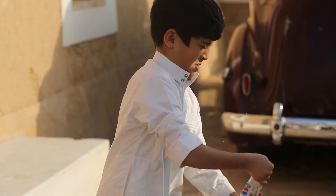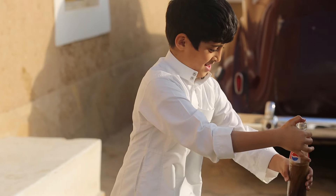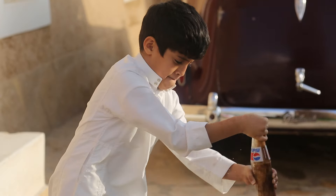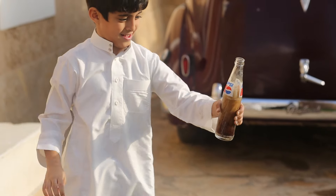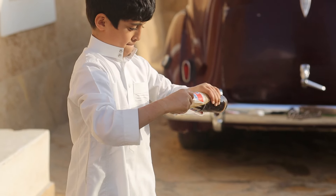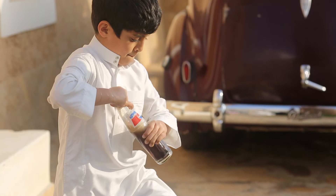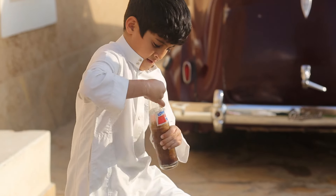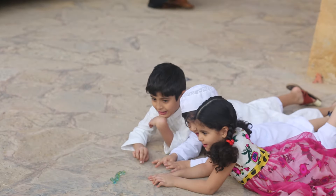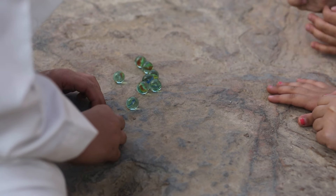لعبة طاش ما طاش هي لعبة بين شخصين يتفقان على جلب مشروب غازي معبأ في قارورة مصنوعة من الزجاج. يقوم أحدهم بنقر الزجاجة الغازية عدة مرات بمفتاح المشروب الغازي ويسأل خصمه: طاش أو ما طاش؟